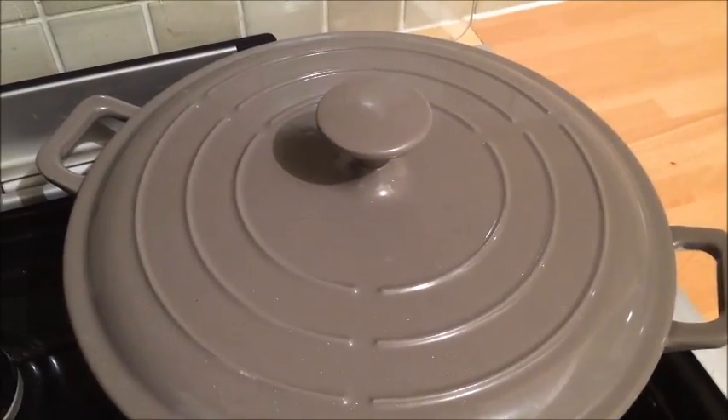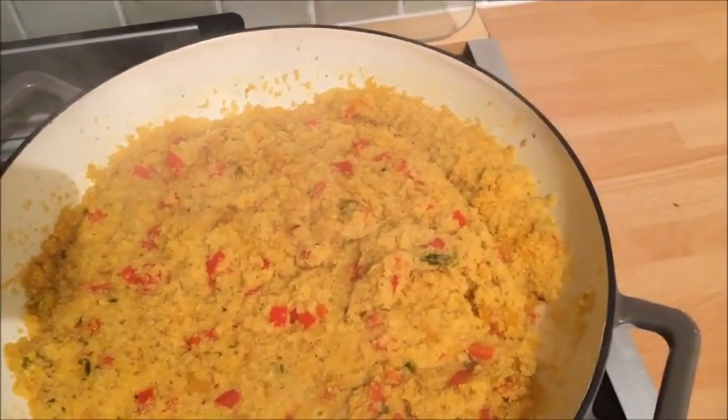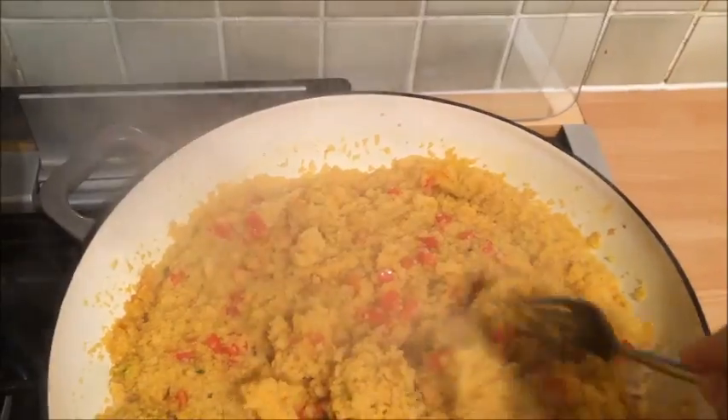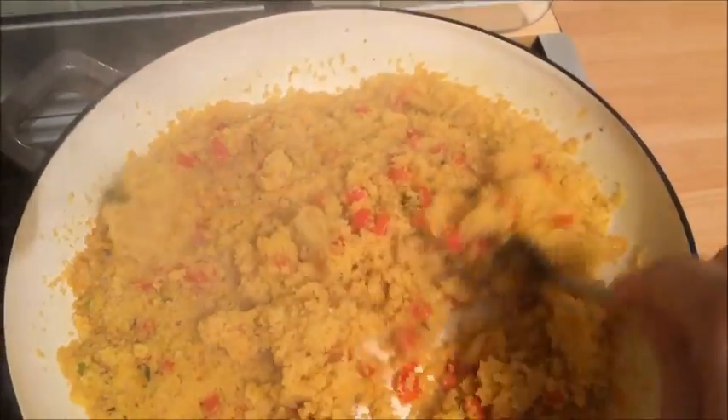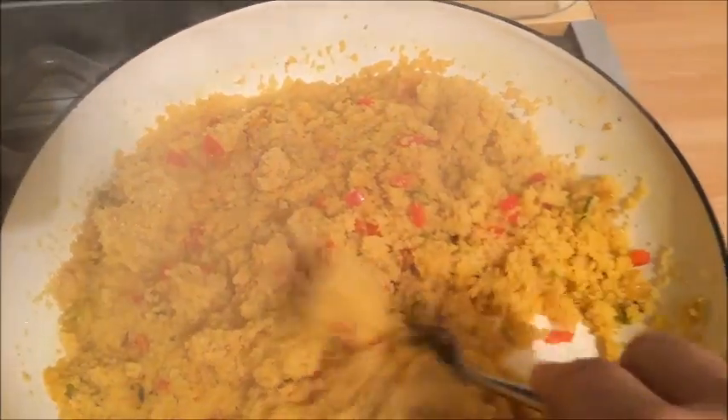My couscous has been cooking for about 10-15 minutes in the pot and using my fork I am just going to separate the grains and fluff the couscous up. This is now done and it is perfect — ready to serve.